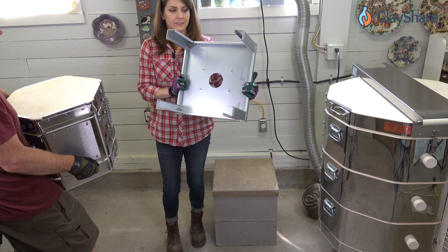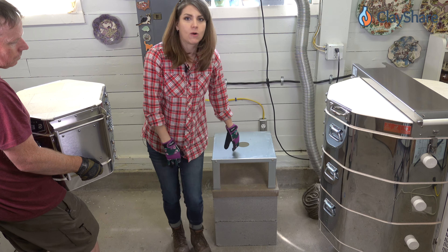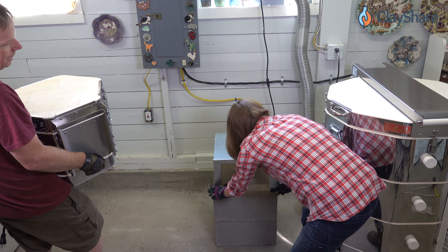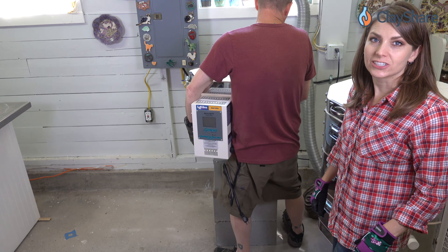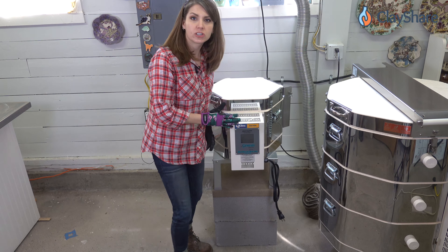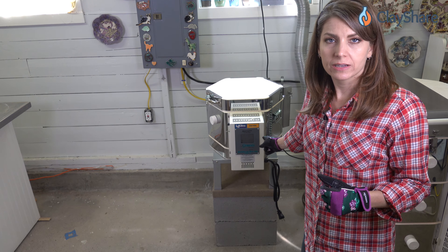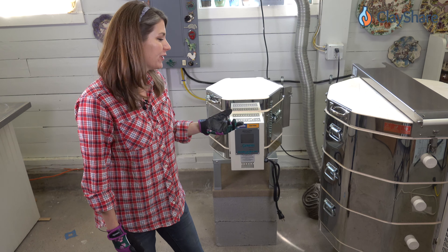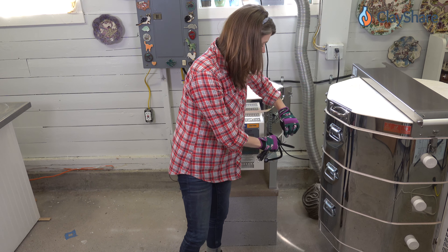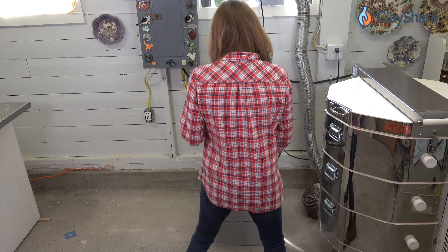This kiln stand is 15 by 15, so make sure it's going to fit on your paver. Line it up where you want it — I want the control box facing the front. Once the kiln is on, scoot it around a little if you need to adjust. Check all four sides. Then make sure your cord reaches your outlet — measure for this before you build your table. My outlet is back here between the kilns, so I go back there to plug it in.